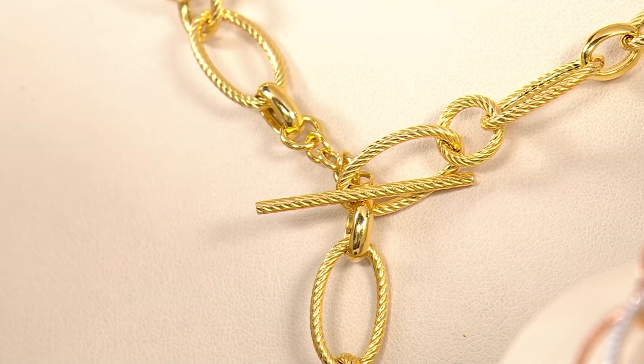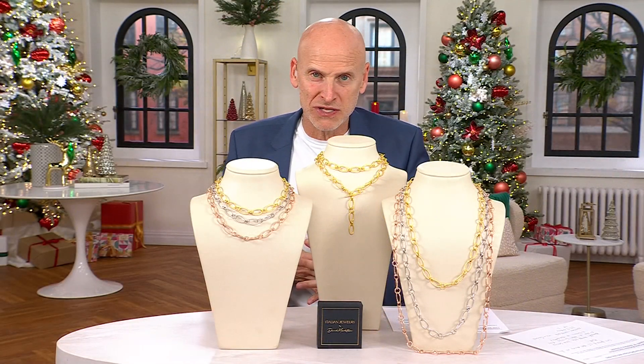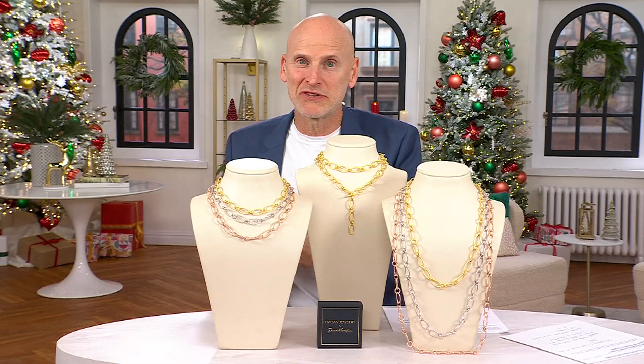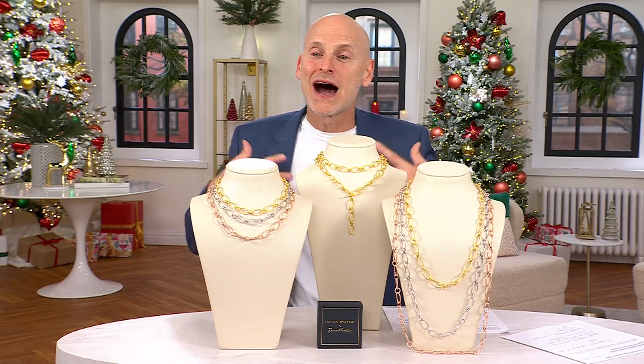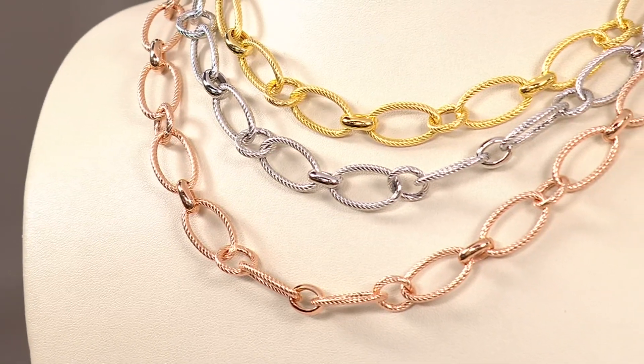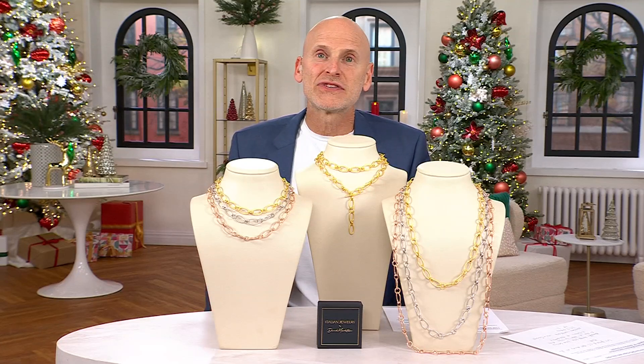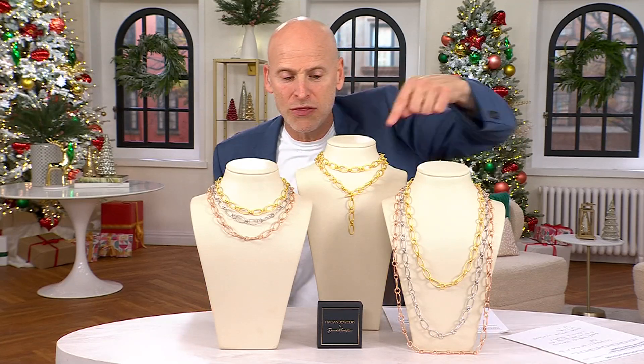Every design I bring you is exclusive to QVC. I go to these factories — I've been doing this for over 31 years — and I love what I do. You can see my passion when I'm presenting; I get carried away sometimes. I love bringing you the stories of Italy. I'm very fortunate I started a long time ago in this business and ended up in the Italian jewelry world.